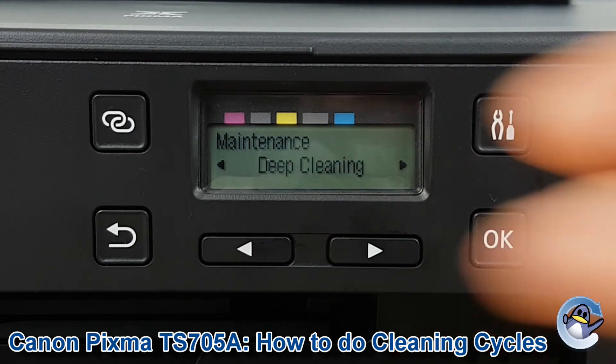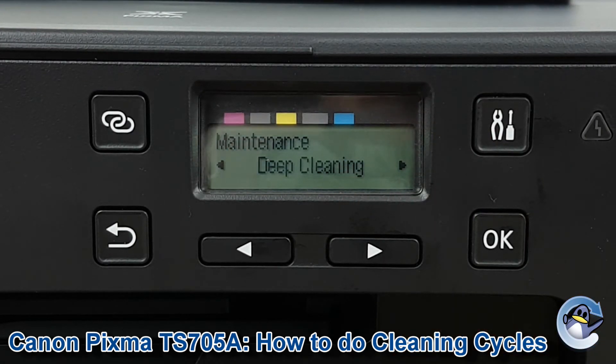If that fails, go two to the right and you've got the deep cleaning option, which uses more ink, but if you don't have any other choice it's certainly worth giving a go.